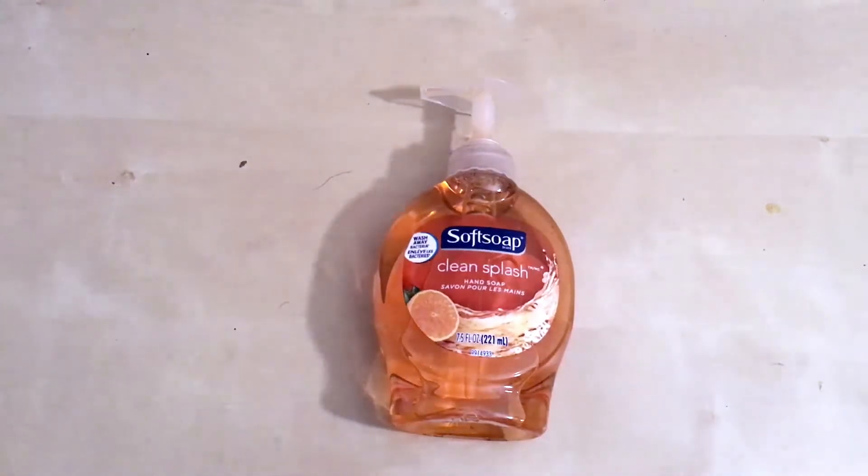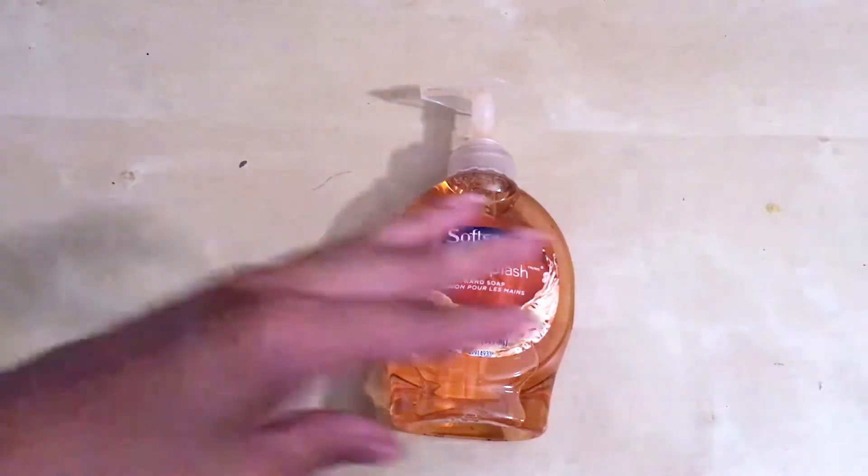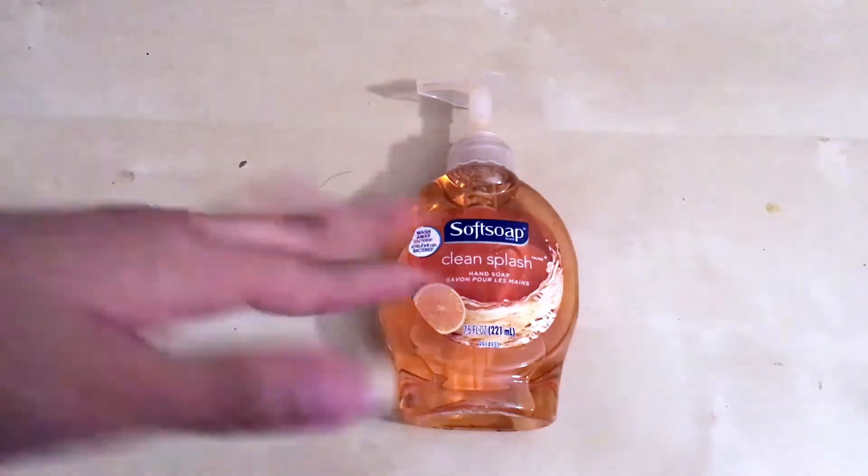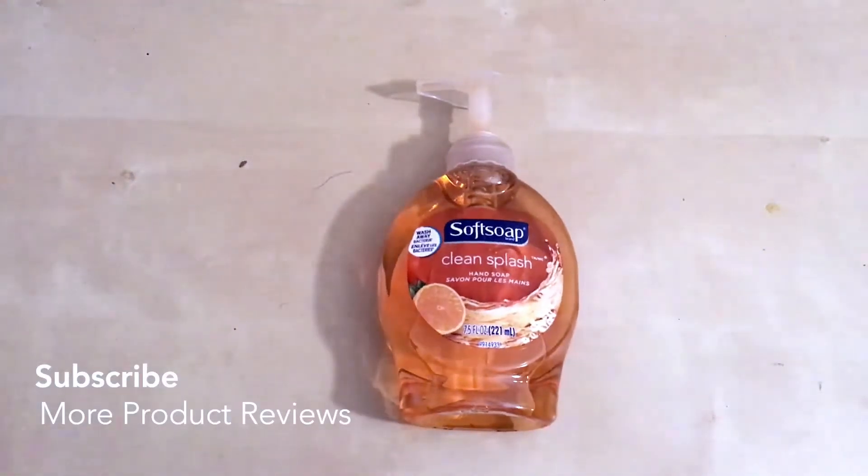This particular fragrance is citrus. Usually with this brand, the color corresponds with the fragrance. So in honor of it being citrus, you can see that it's orange in color.